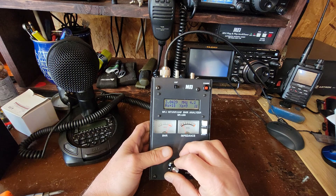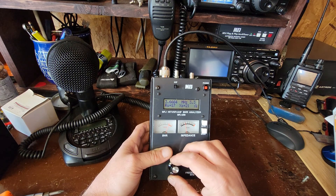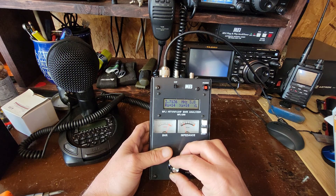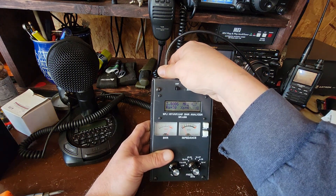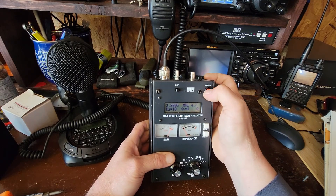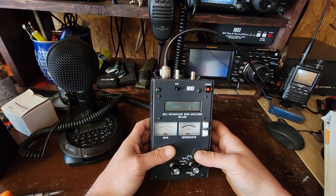All right, let's go on up. Let's see what it looks like in 80 meters here. I've noticed that this little dial is pretty sensitive, so if you see me going kind of slow, it's because if you turn it, it goes really fast. So, 80 meters — not looking too great, is it? Not looking good at all, actually. It just seems high.